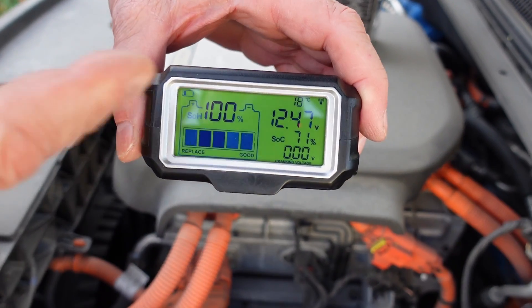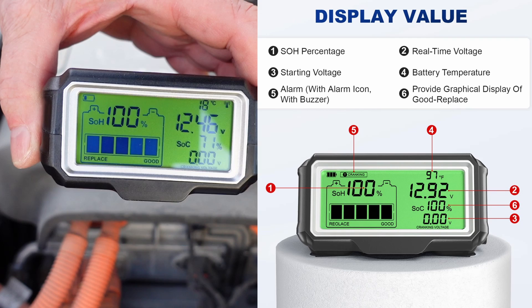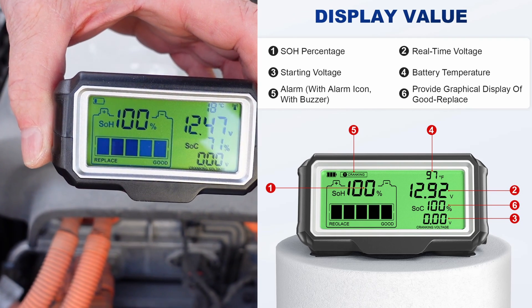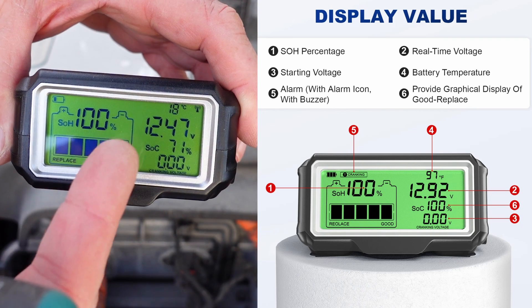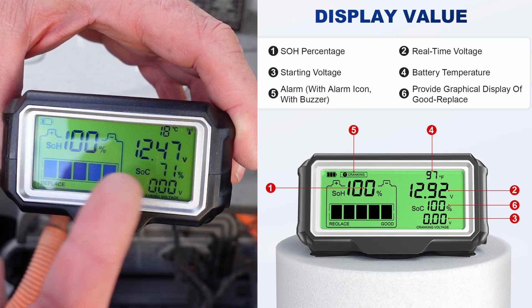Already made contact. This will calibrate itself after a few days, so it will not be accurate right now. But you can still see the voltage, percentage, state of health, and state of charge.